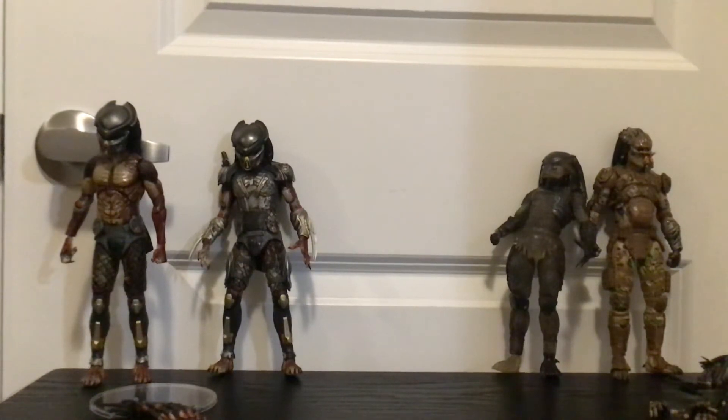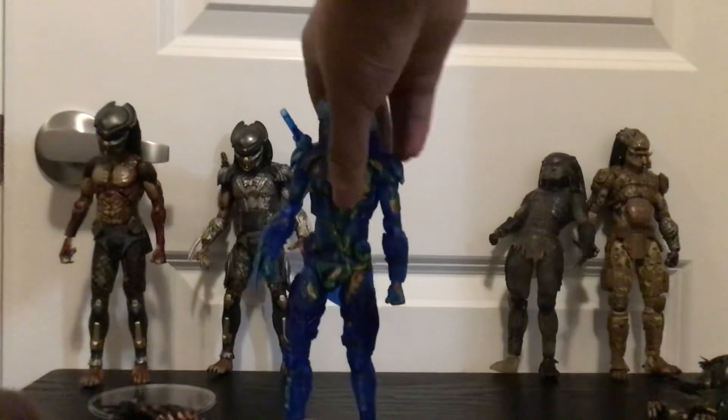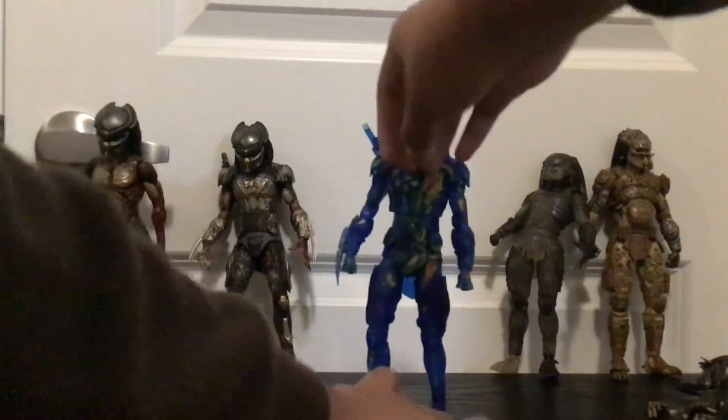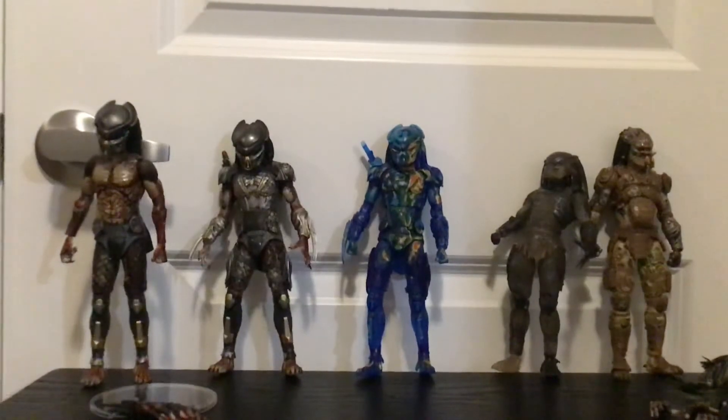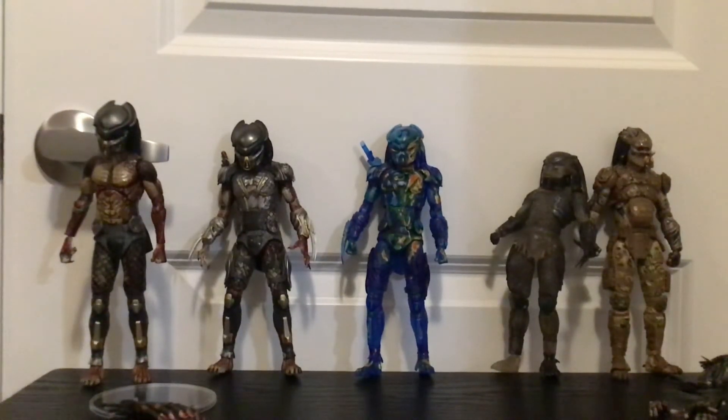In terms of size, this figure is of course the same size as about 80% of my figures. He's taller than all the older predators like the bootleg water emergent versions, but the same size as a regular Fugitive Predator.